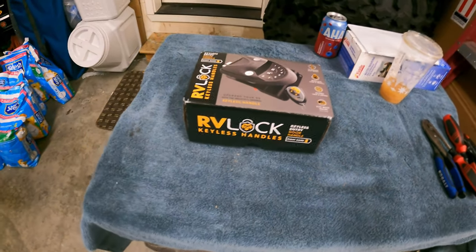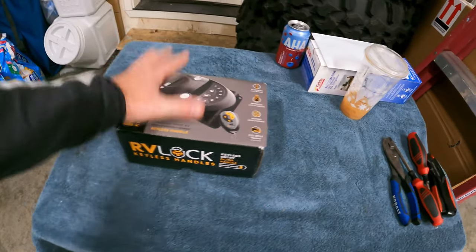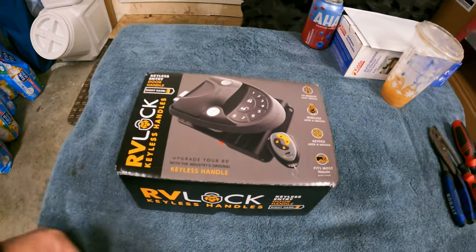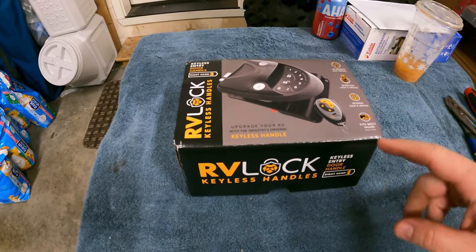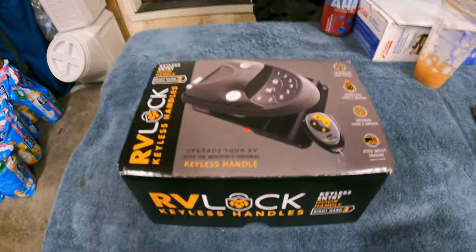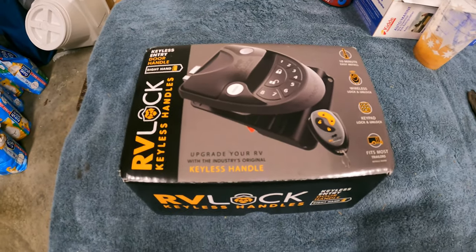Good afternoon YouTube. Today we're going to give a little try out to this new RV lock we've been hearing a lot about. We purchased this item for our Altos RV 270 RKS. This is the right-hand side, the V4 for right-handed — the one that works for our trailer. It comes with the fob, the keypad, and two sets of keys.